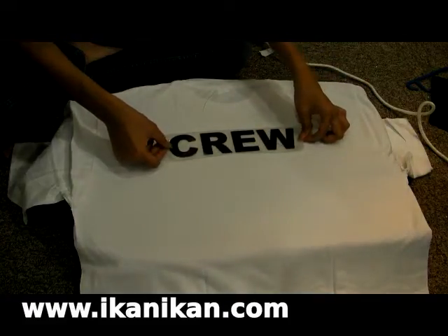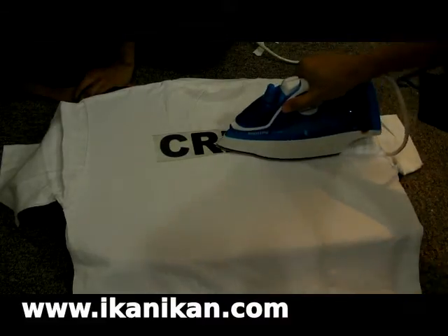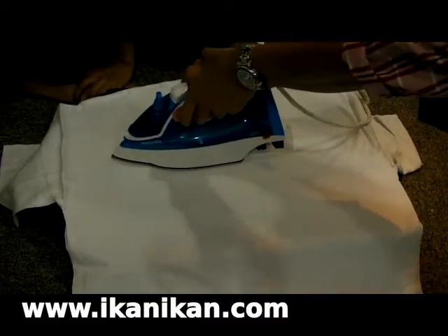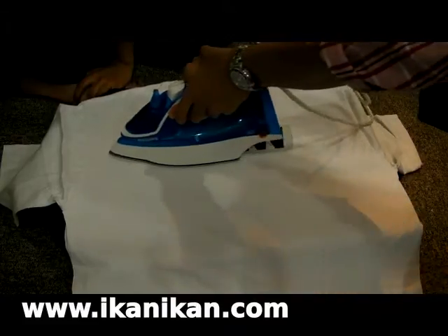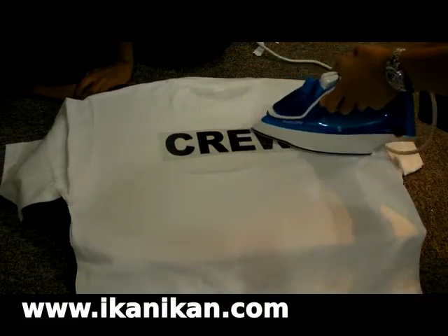Position the sticker onto the t-shirt. Set your iron to wool setting or 170 degrees Celsius and iron over it. Be sure to apply pressure. Iron for about 15 seconds.